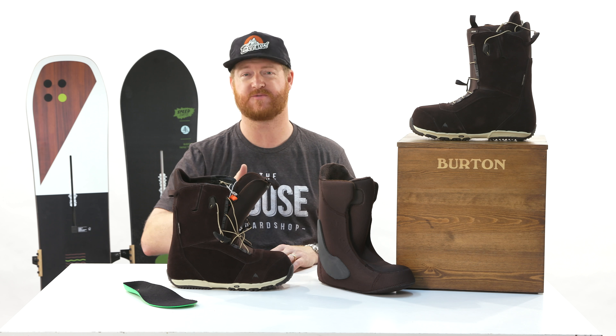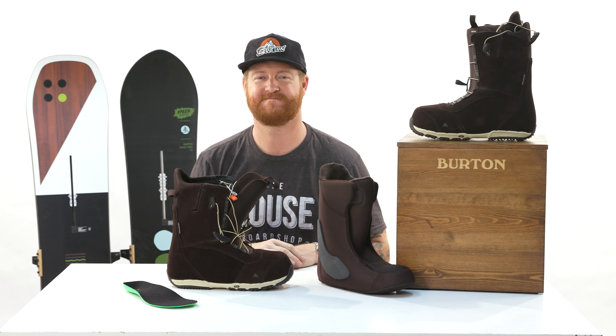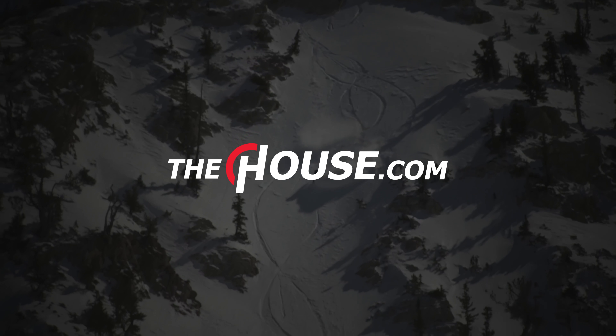Overall it's an awesome boot and it features suede throughout. Make sure to check it out at TheHouse.com. Leave a comment or question, subscribe to the channel, check out more videos, and hopefully I'll see you on snow. Peace.